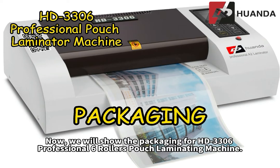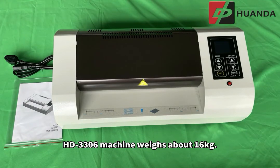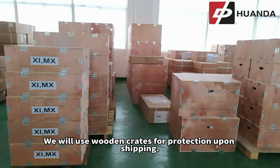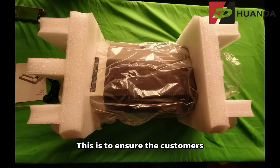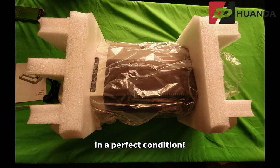We will now show the packaging for the HD3306 Professional 6 Rollers Pouch Laminating Machine. The machine weighs about 16 kilograms. We use wooden crates for protection upon shipping. Upon packing, we use plastic to cover the laminator machine and polyethylene foam as protection. This is to ensure customers receive the machine in perfect condition.